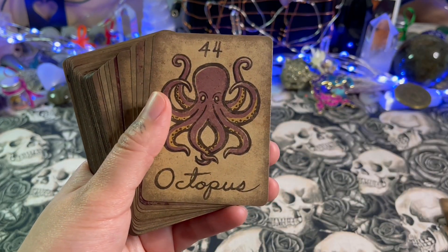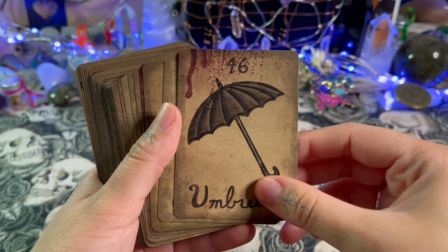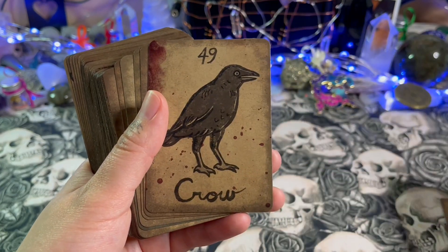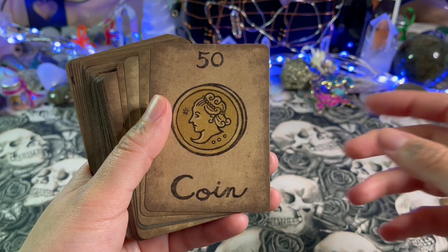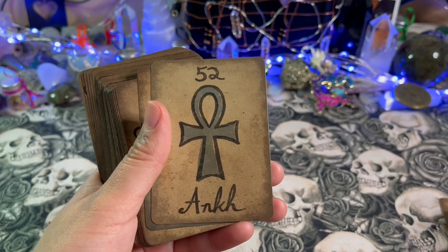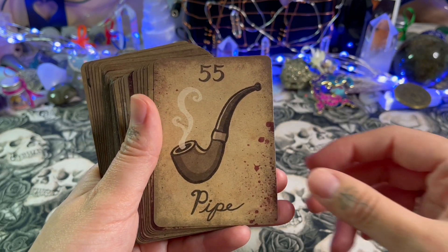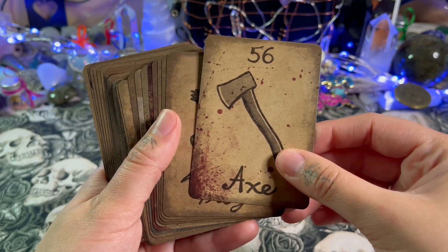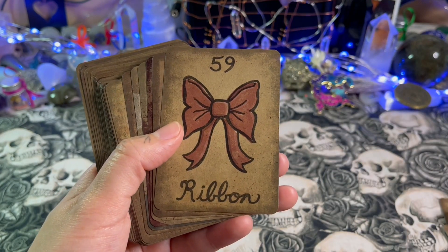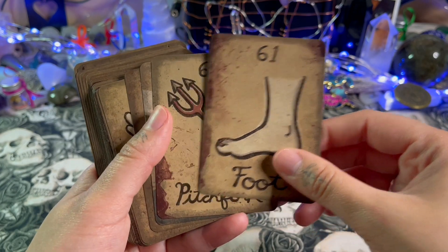Do you have questions about how I would use this deck? I don't mind doing a video on particular decks I own to show how I use or study with them. I still need to do my 'how I study tarot' video — I'll include oracle and other deck types within that video, just to keep everything fresh in my mind and show how I study divination work, keeping those muscles active.